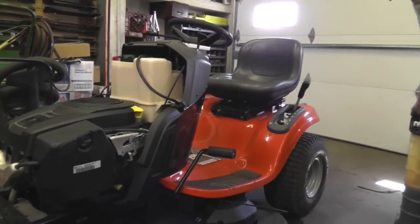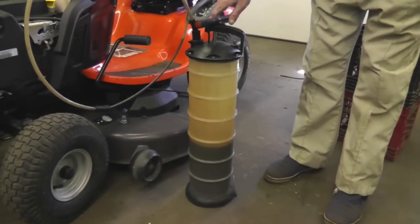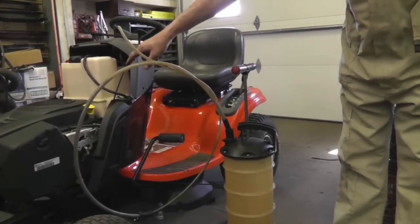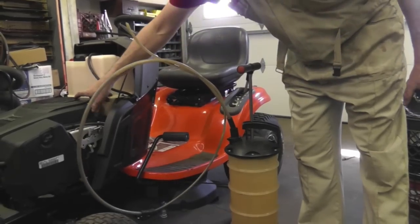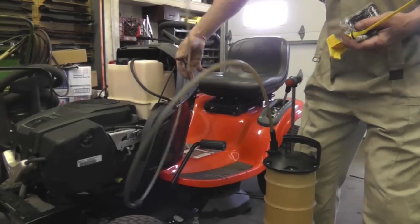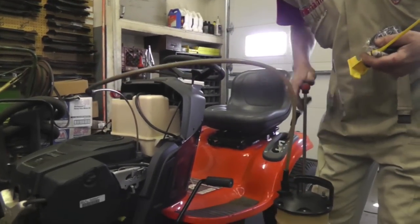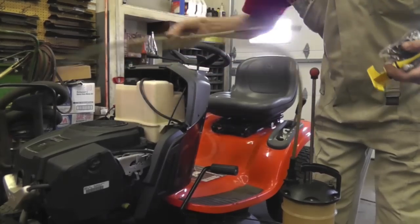Here's a tool we use at the shop — it's a bit expensive but handy if you change a lot of oil. It's an oil sucker. You get the engine hot because the oil comes out better when it's hot, then you stick the tube down into the dipstick hole, give it a couple of pumps, and it sucks the oil right out. We call it giving it an oil colostomy.